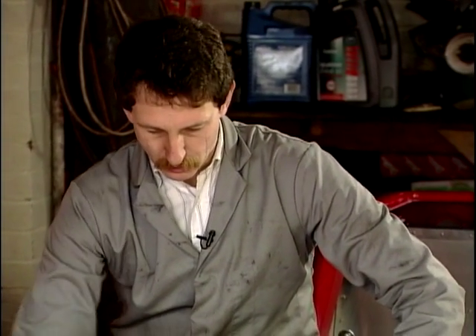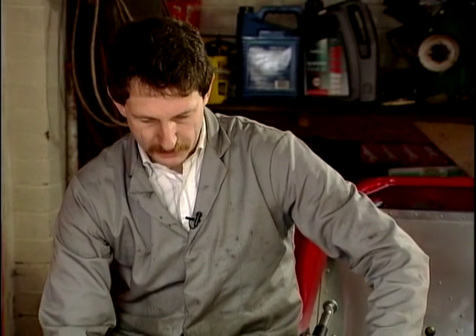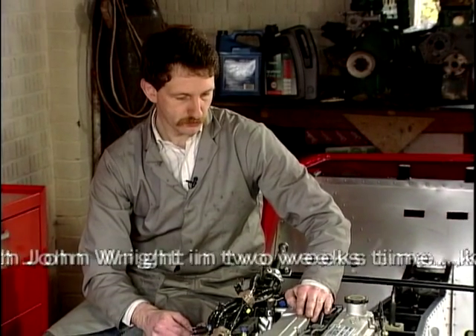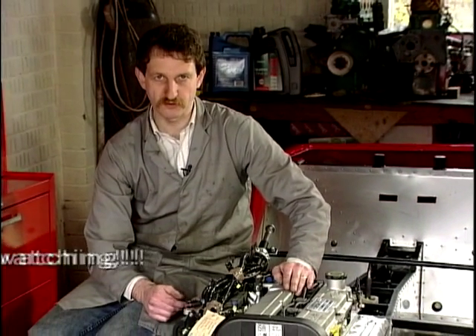I was quite surprised actually, it went in relatively easily. Just to recap, we've popped the battery box back in, we've put the lower steering column back in, and we've connected all the alternator and the starter motor back up. All in all, we've had quite a good day — a nice easy day's work.